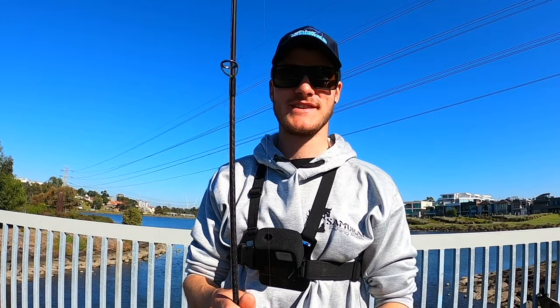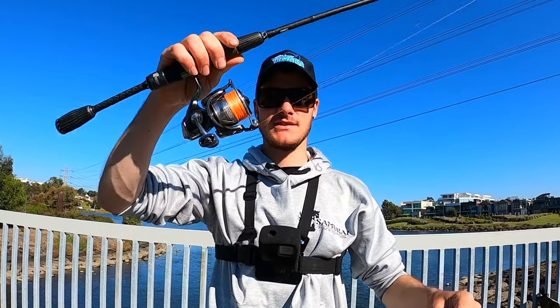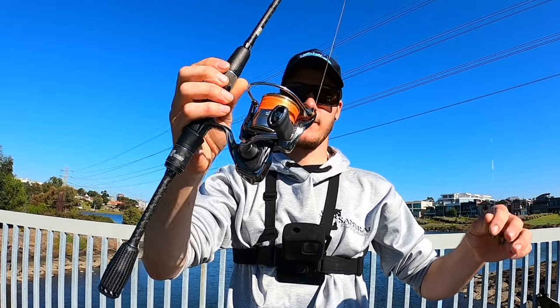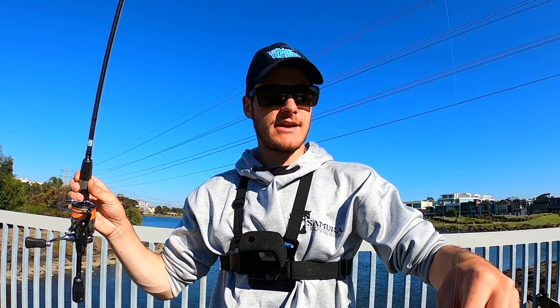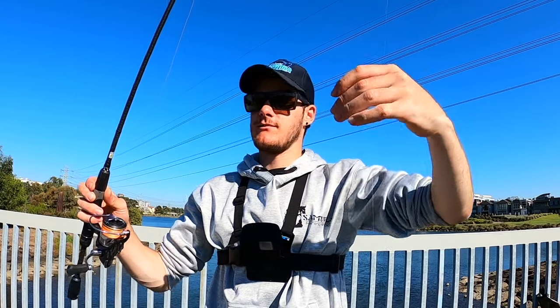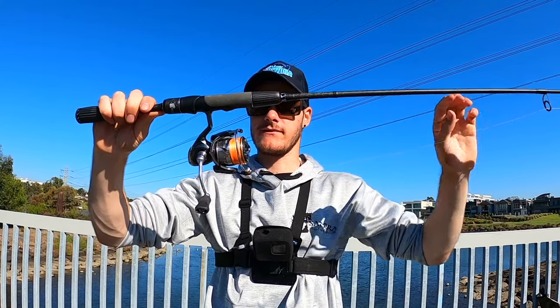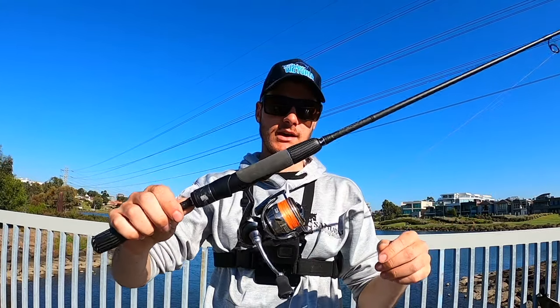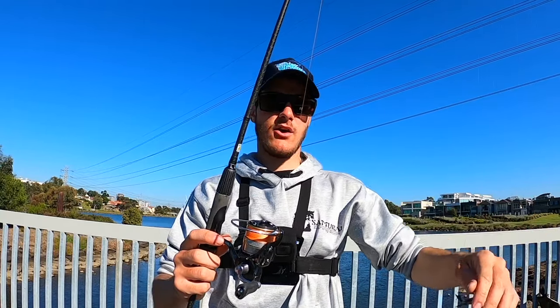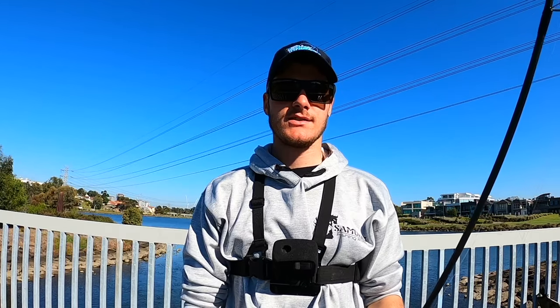We're just going to conclude the session there — quite an adventure today exploring some new areas and christening this awesome new combo. We managed a nice fish just under 40 centimeters on that crab lure — awesome fun on light gear. That's the Samurai Reaction from Frogly's Offshore, Diluvia 2500 shallow spool, four pound line. Bloody stoked to catch that fish. If you guys enjoyed it, don't forget to give it a thumbs up, comment your thoughts down below, subscribe and I'll see you guys in the next one.